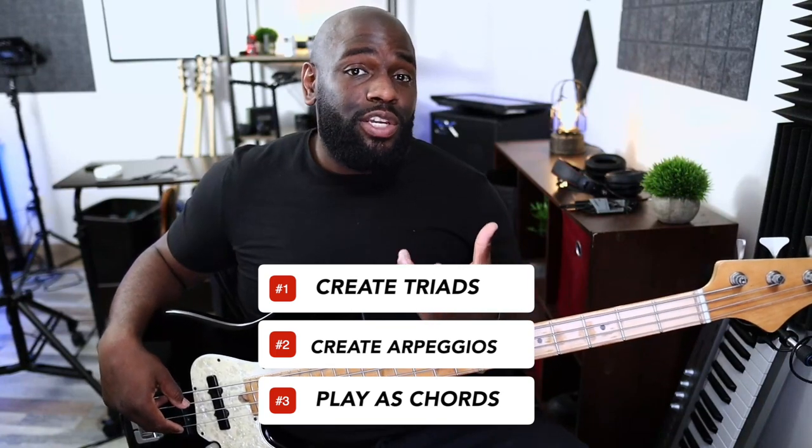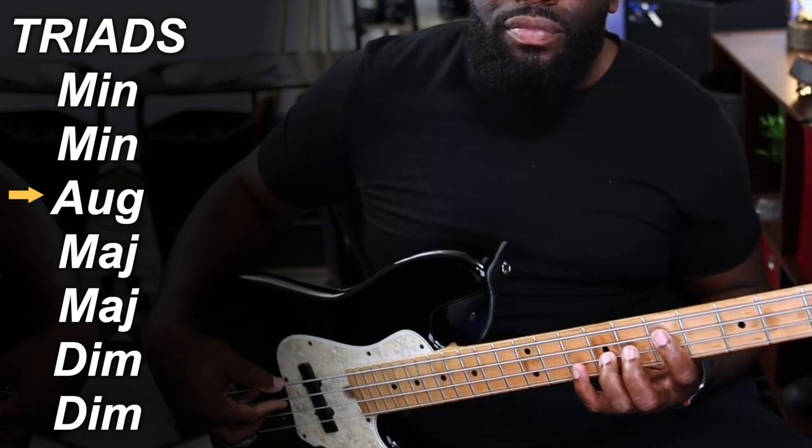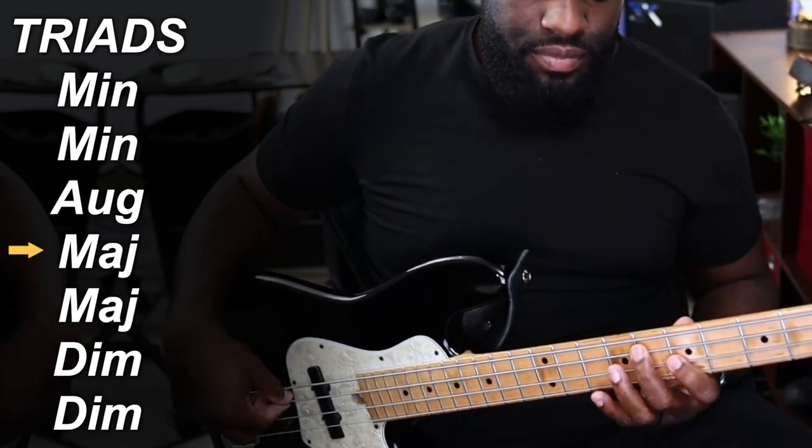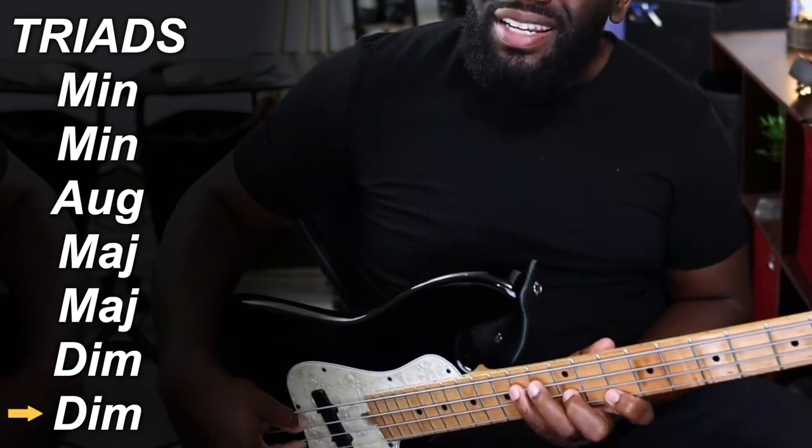Actually play them together as chords — you want to visualize it that way. When you're thinking about the melodic minor, it doesn't have to be a set exercise, but just make sure you know: the first chord is a minor, the second is a minor, then augmented, then major, then major, then diminished, and then another diminished after that.